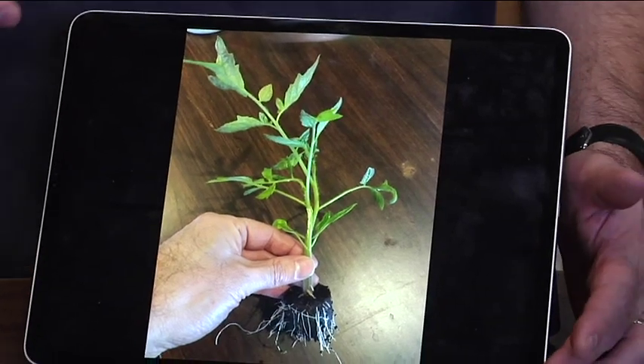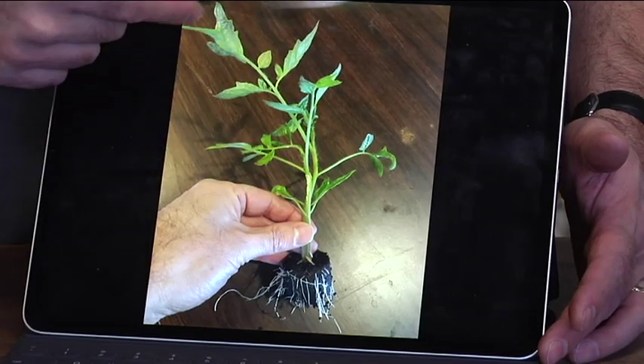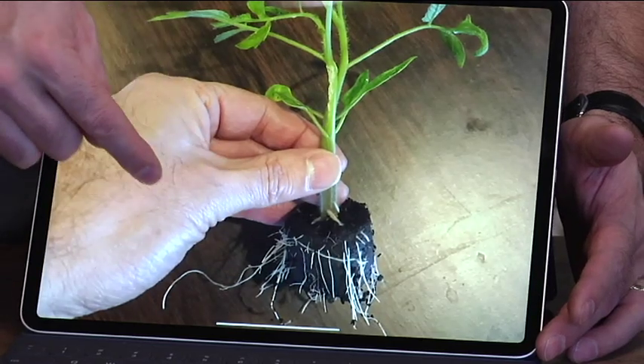About a week and a half later, that's what the tomato plant looked like — a lot of top growth. Look at all the root system that's growing on there. It's just growing like crazy. You can see that root system.